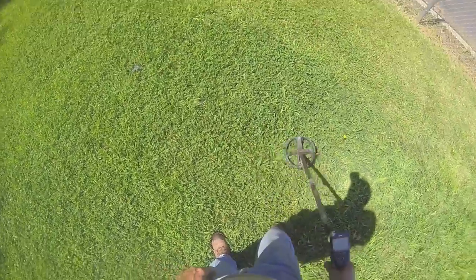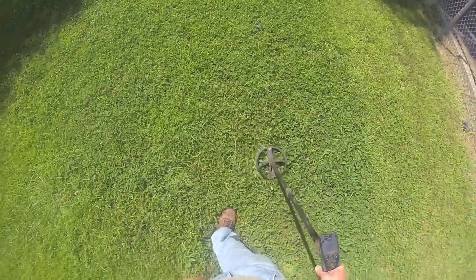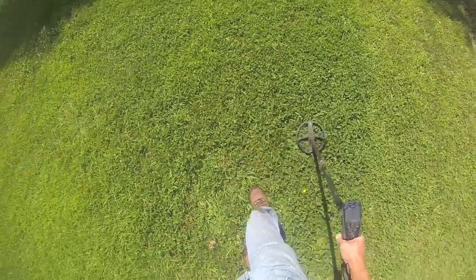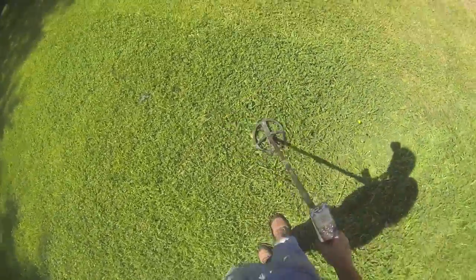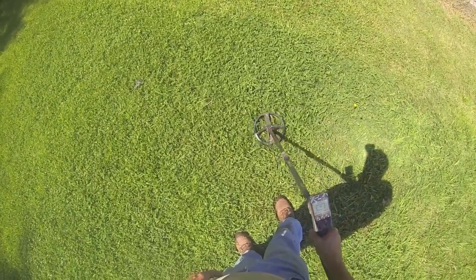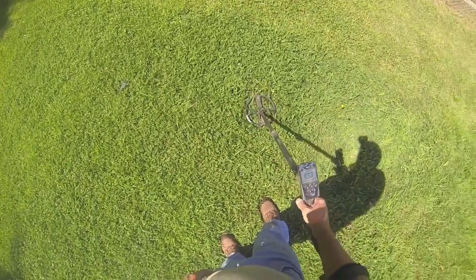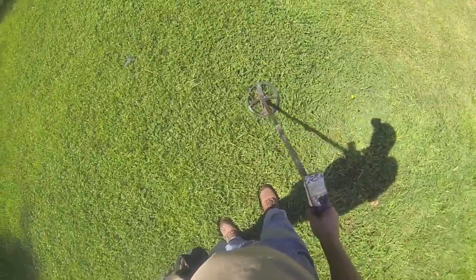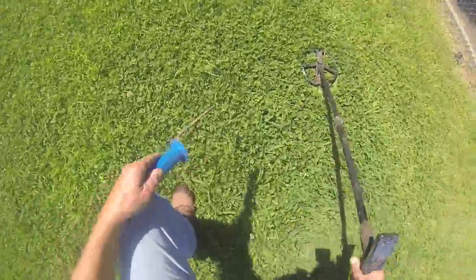This particular target here is not too deep, though. We're getting somewhat of a signature here — might be interesting, but it's not going to be old, whatever it is. So we're going to take a look here; it's been kind of trying to tell me quarter. I'm running a new program here that I don't know as well as my other one, but let's give it a whirl and see what we've got here.